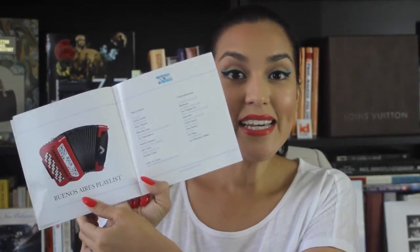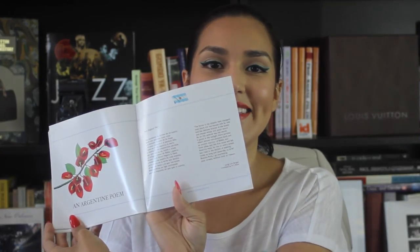Buenos Aires playlist — here's a playlist. While I'm preparing the food I can play some of this music. The very first song is Volver by Carlos Gardel, who is the most famous Argentine tango singer there is — well, he's not from Argentina, but the most famous tango singer that ever was and ever will be. So I can play this music as I'm preparing the food, setting the mood. Here are the Argentine movies they recommend — such a great date night thing. And the last page: an Argentine poem. How great is that? So excited to dive right into this box and start preparing something.